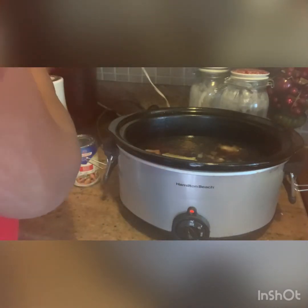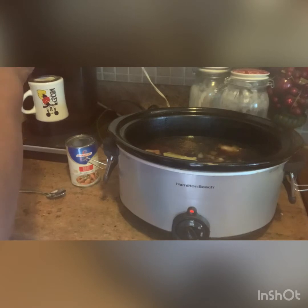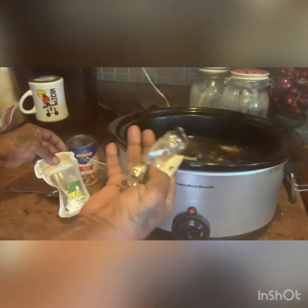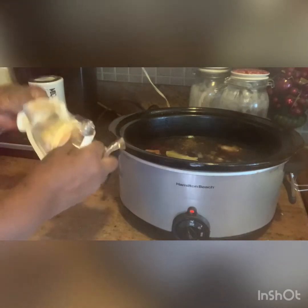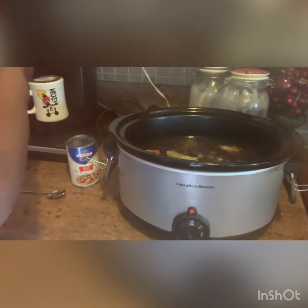We're also going to add a couple of whole cloves. If you're in a store and they only have the ground version, that's fine — use what you have. But preferably you'll use the whole cloves. Some recipes call for ground cloves and some really need the whole cloves, so I'm just going to add a couple of them.